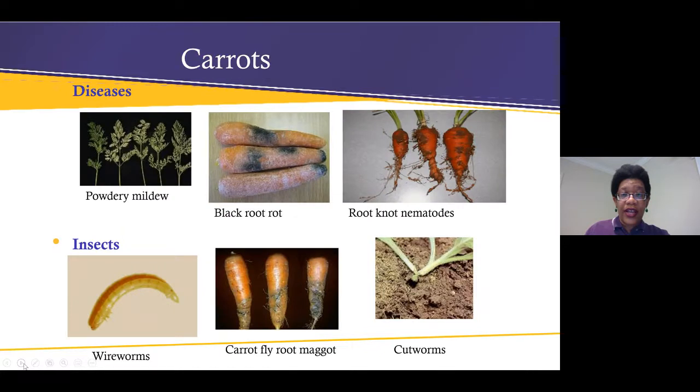Some of the diseases and insects that attack carrots include powdery mildew, black root rot, root-knot nematodes, wireworm, carrot fly maggots, and cutworms. Those are just a few of the insects and diseases to take note of.